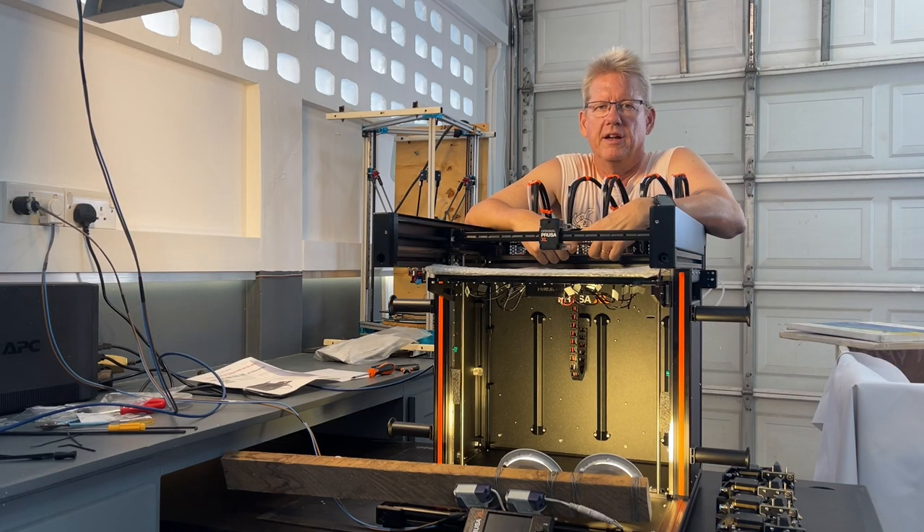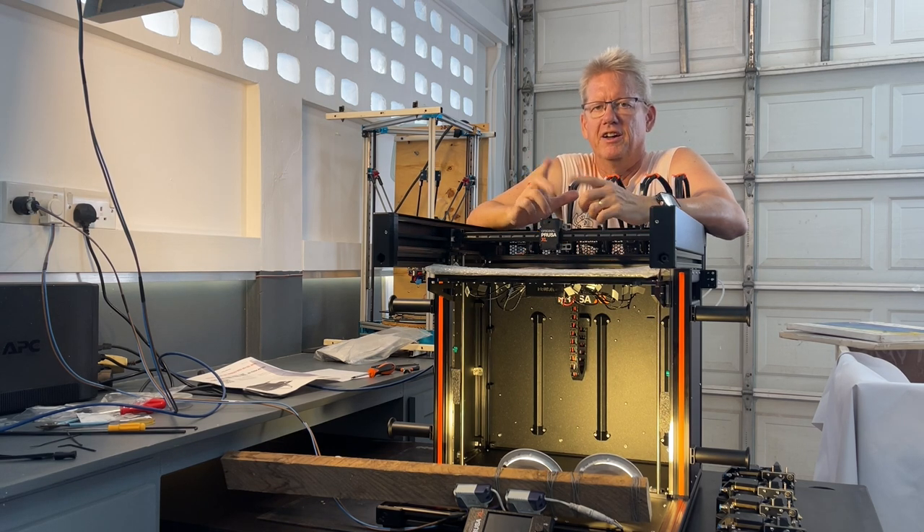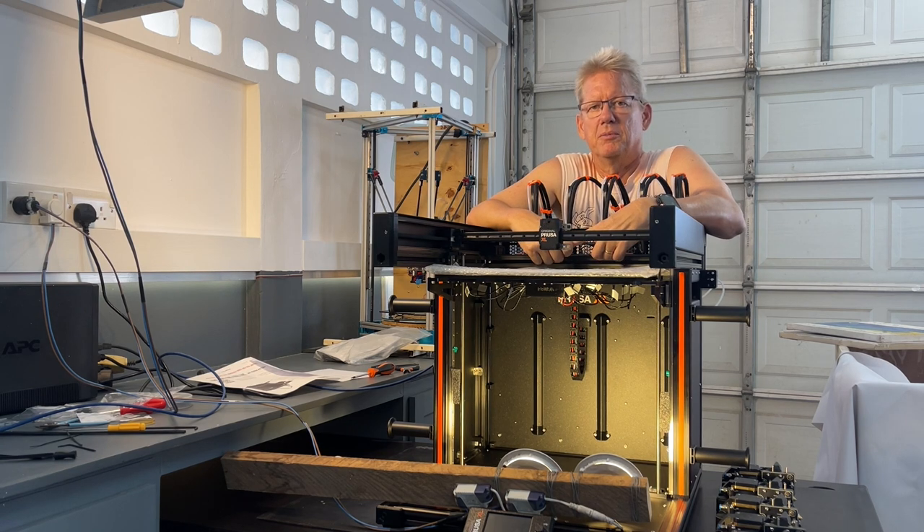Hi and welcome to my CRUSA XL semi-assembled build video. This isn't going to be long and drawn out, just the highlights of things that you might run into problems with. From the outset, I'm very confident of my build so far. There were a number of places that were tricky, but everything's worked out for me.